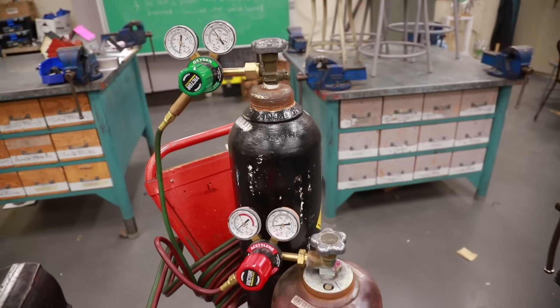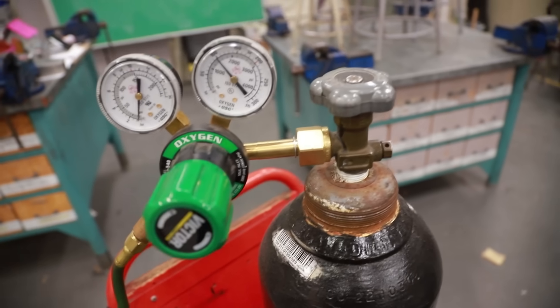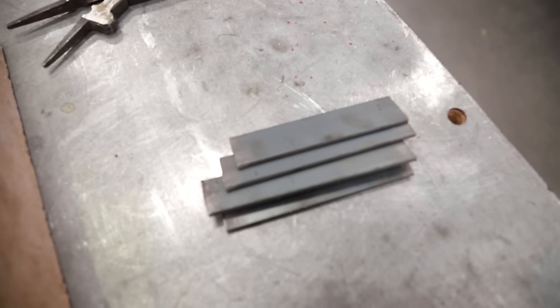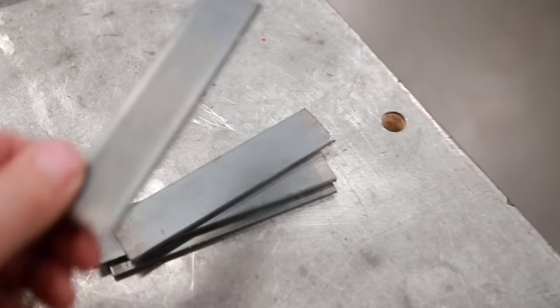Hi everyone. Today we're going to do some oxy-acetylene welding. I'm going to show you how to set up your regulator tanks, how to safely use your torch, and how to do some basic fusion welding with some flat bar.